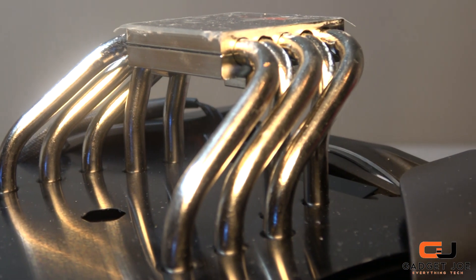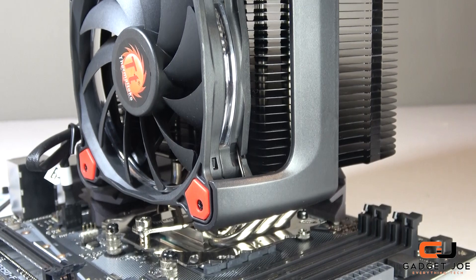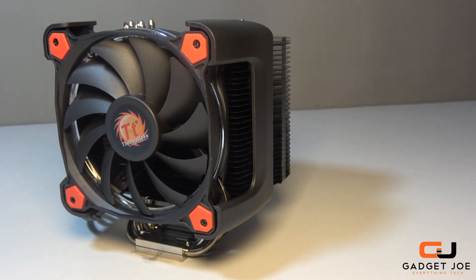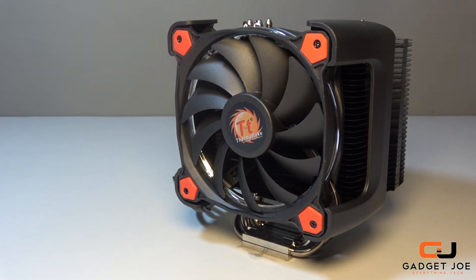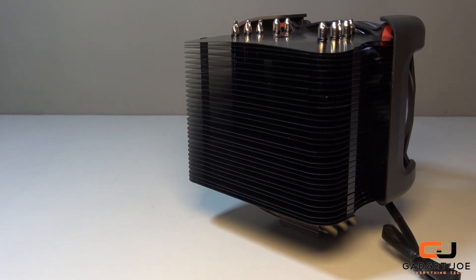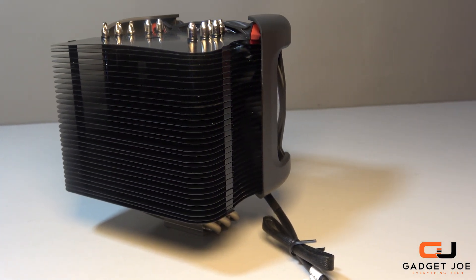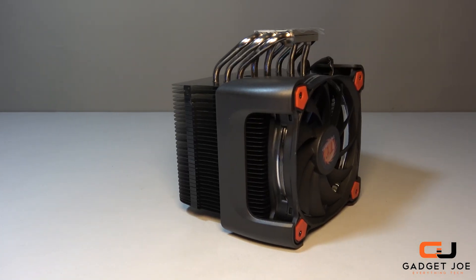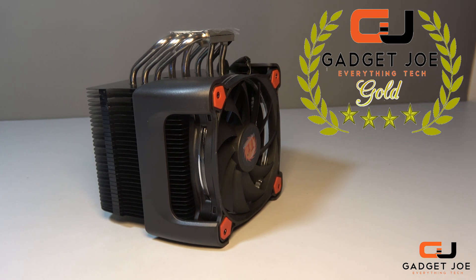There are smaller coolers on the market, but the Ring Silent Pro certainly offers very reasonable cooling ability and attractive aesthetic appeal. The black and nickel finish along with the subtle glow of the LED ring fan make for a great look in almost any system. With impressive cooling performance, multiple platform support for AMD and Intel, and a budget-friendly price tag, it is one of the better air cooling options available. The only real downside was needing a long screwdriver to fix the cooler to the CPU bracket, but it wasn't a major issue. For this, we have awarded the Thermaltake Ring Silent Pro 12 our Gadget Joe Gold award with a 4-star rating.